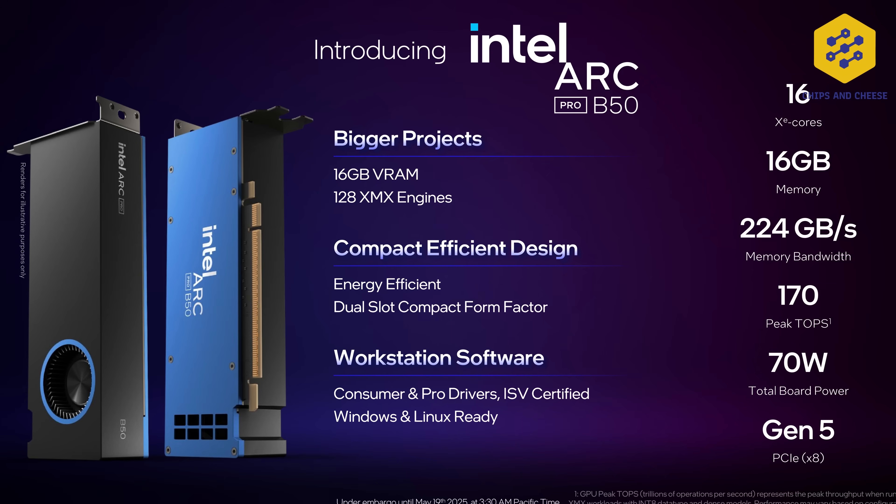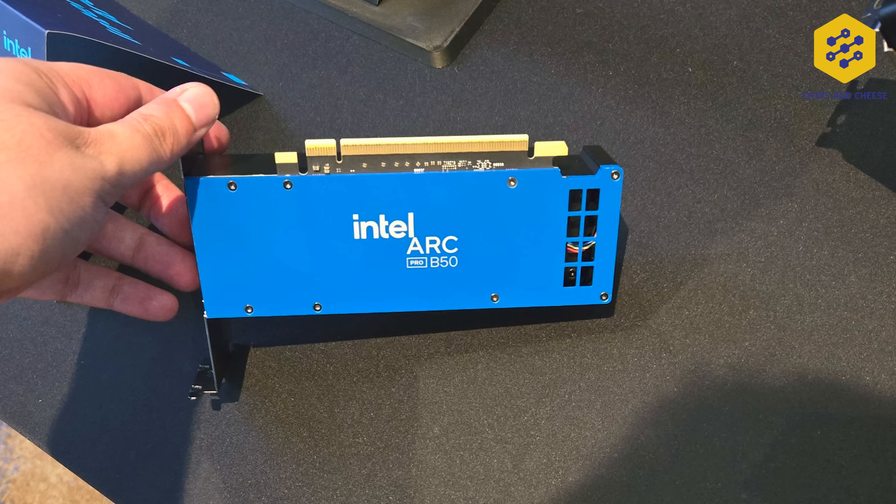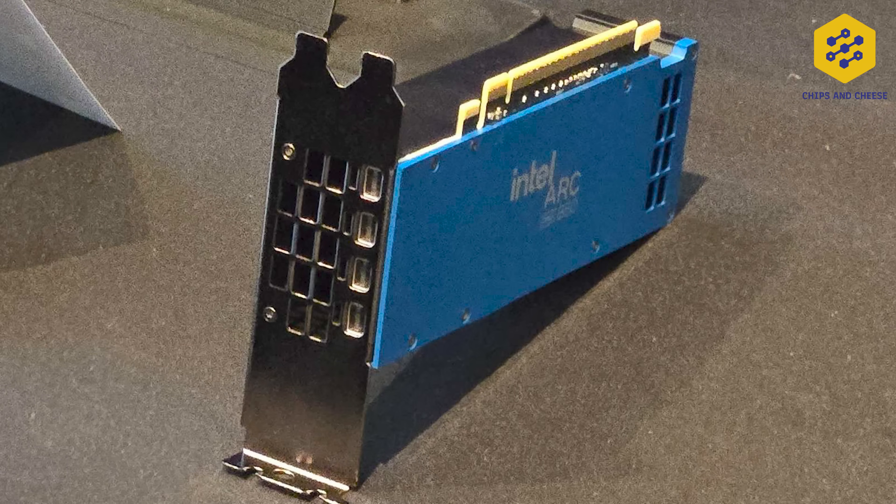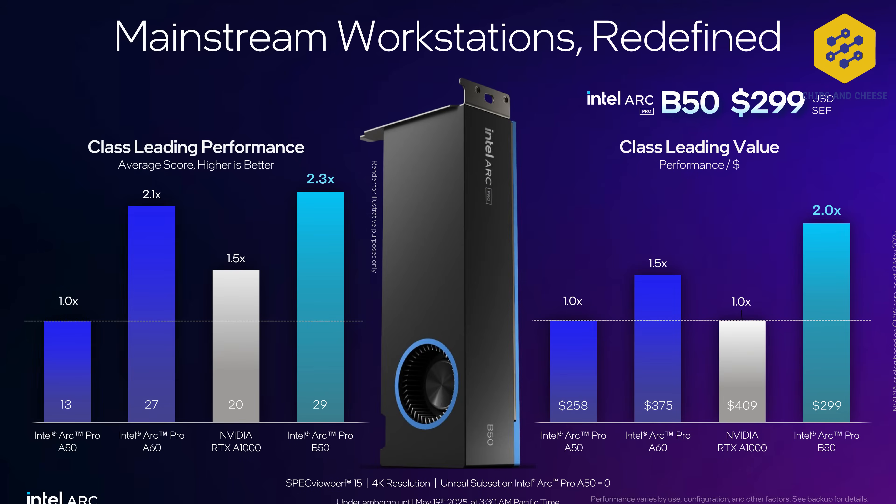However, you do have 170 INT8 TOPS, and the board only has a TBP of 70 watts. Honestly, it's quite an adorable card — half height, the length of the PCIe slot, perfect for a little SFF system. PCIe 5.0 x8, so unlike the client GPUs, these are PCIe 5, and an MSRP of 300 US dollars.